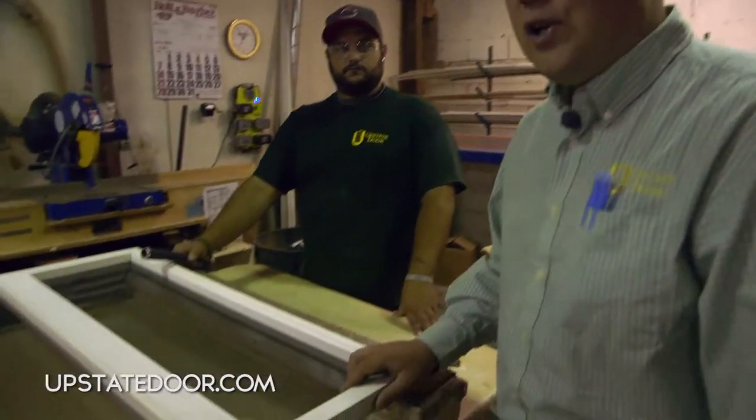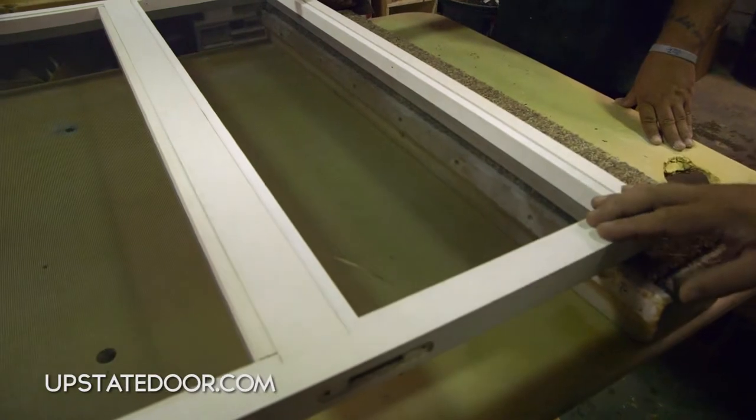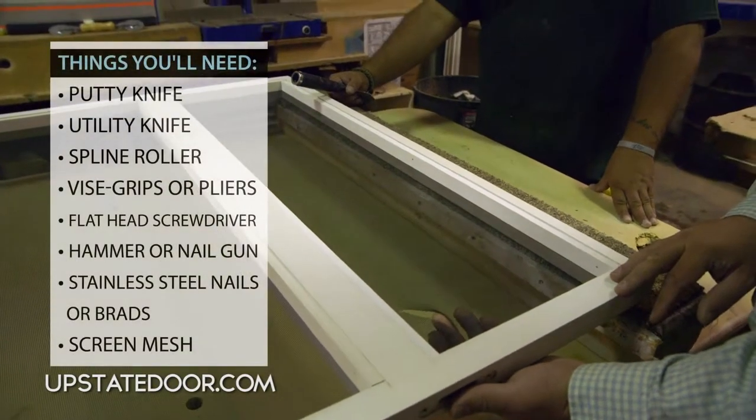One of the common things that happens with any screen door is that screens will get loose, they'll get damaged, or get a tear. It happens all the time. One of the benefits of our product is the ability to change the screen out.